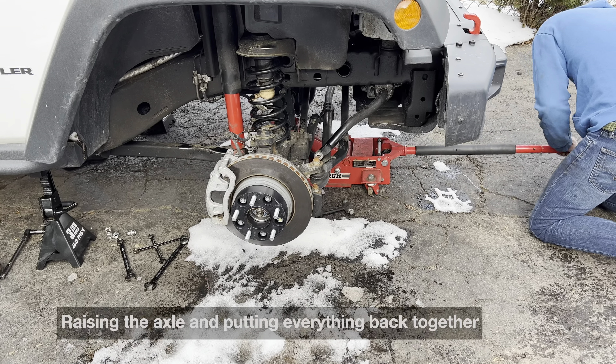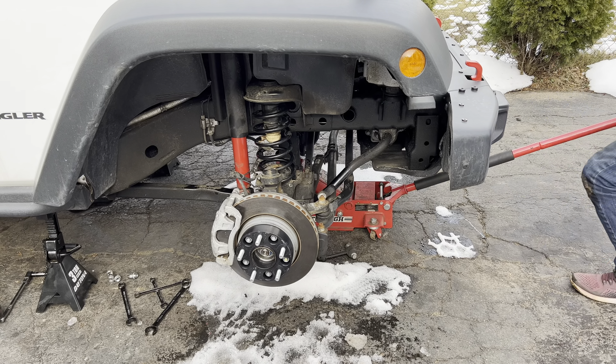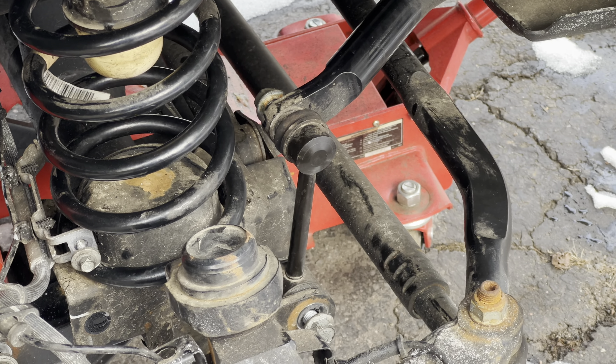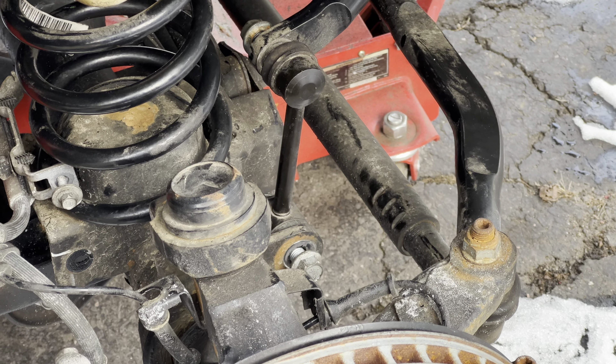To do this, the first thing you've got to do is disconnect the shocks on both sides. Then you're going to have to take the ABS line out of the bracket, and then you're going to have to disconnect the sway bar end links.